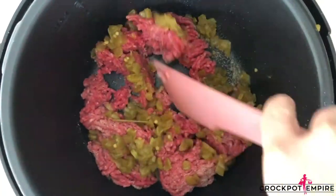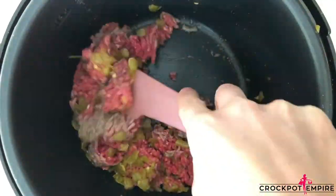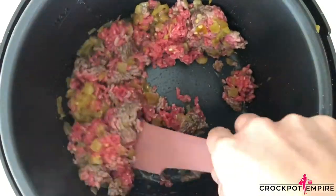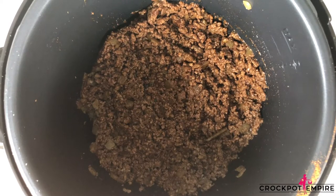You can get the printable recipe card for both the ground beef and chicken versions on my blog at www.crockpotempire.com. And don't forget, if you are enjoying this YouTube video, please go give it a thumbs up and subscribe to my channel so you never miss a video.